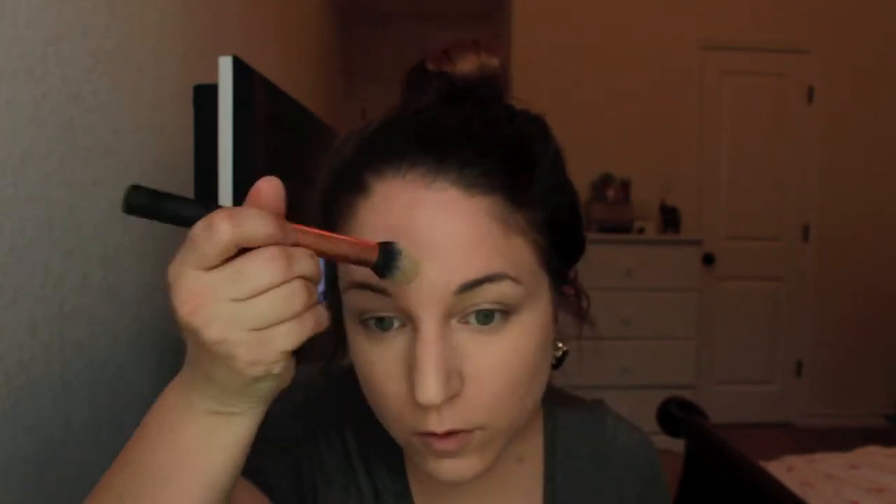Now we go in with our concealer. I'm using the Pro Concealer from LA Girl. Then go in with the tip side - you want to evenly distribute your highlight. Then I'm going to go in and highlight and set my under-eye.